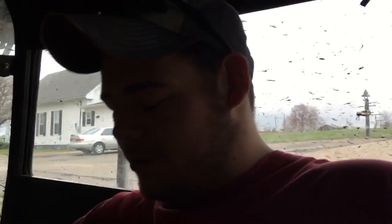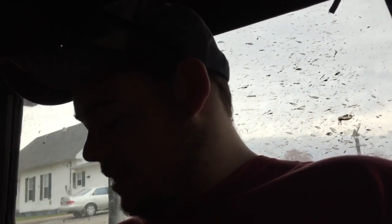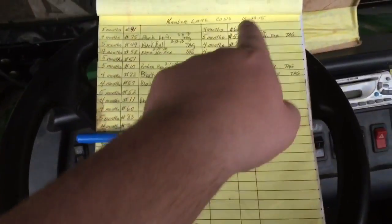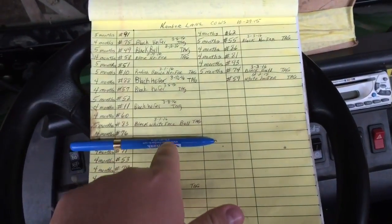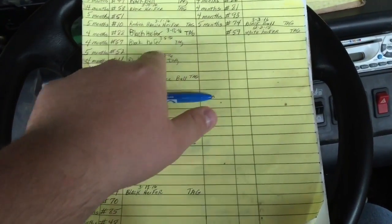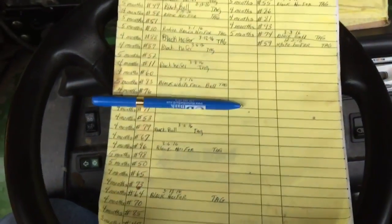I'm just looking at the sheet right here. We got the cow's number listed, how many months she was bred, and then right here we just put in what the calf looks like — if it's a bull or heifer, the color, the date it was born, and if it's tagged or not. That's why we have the gator: we go out there in the field, catch the calf, tag it, and check to see if it's a bull or heifer.